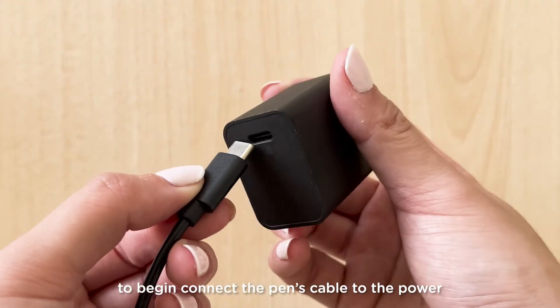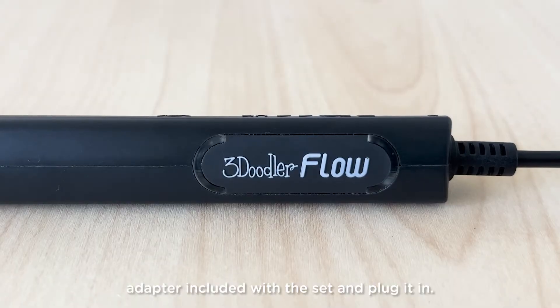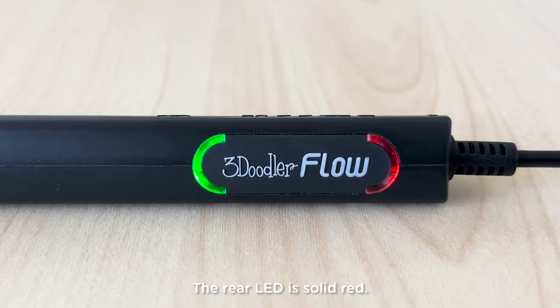To begin, connect the pen's cable to the power adapter included with the set and plug it in. The forward LED will flash green. The rear LED is solid red.